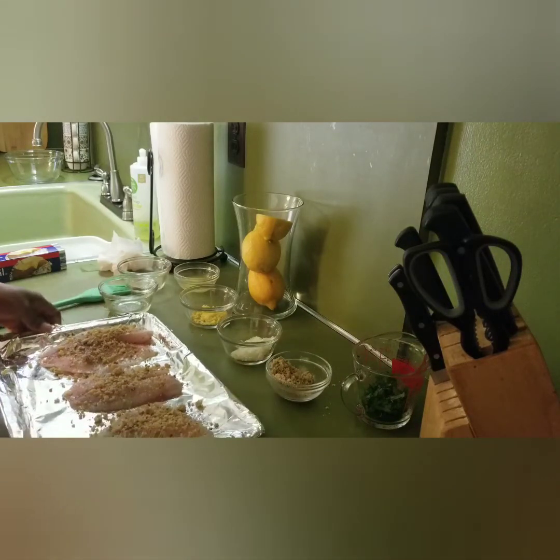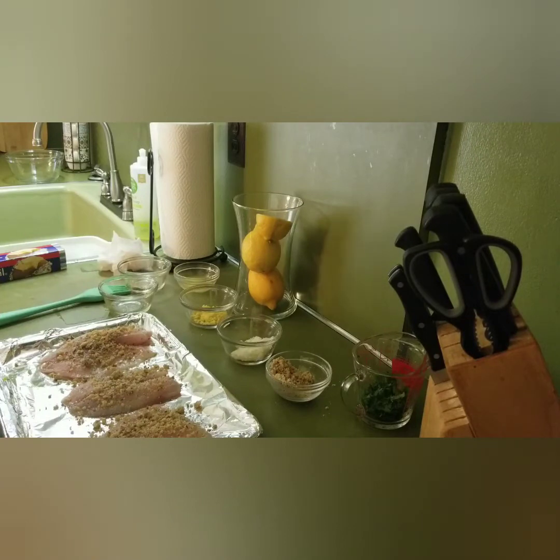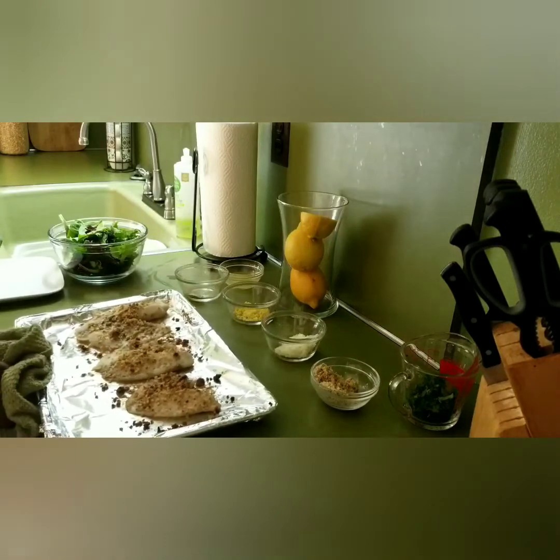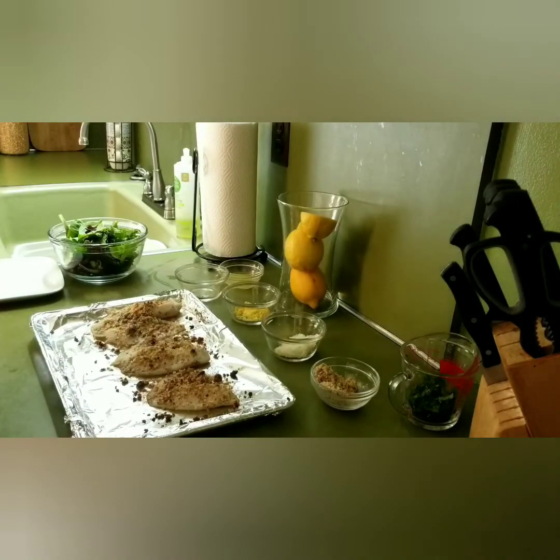So let's put this in the oven and we'll see how it comes out — we'll be back. I think our tilapia is done, so we're going to bring it out of the oven. There we go! I had the oven already preheated at 450°F, so it only took about 7 to 10 minutes — not even that long.